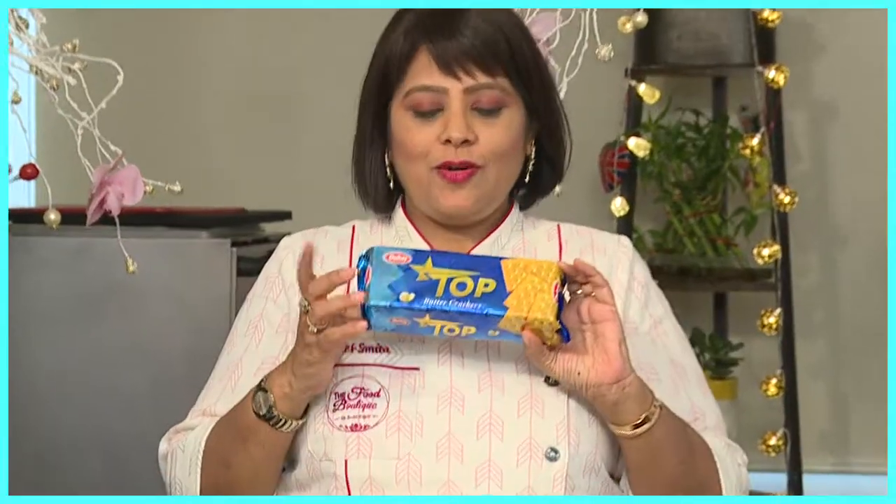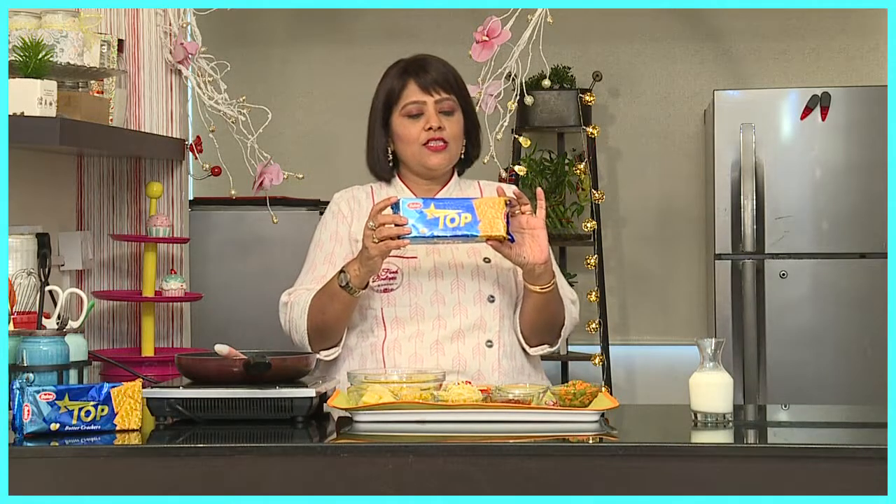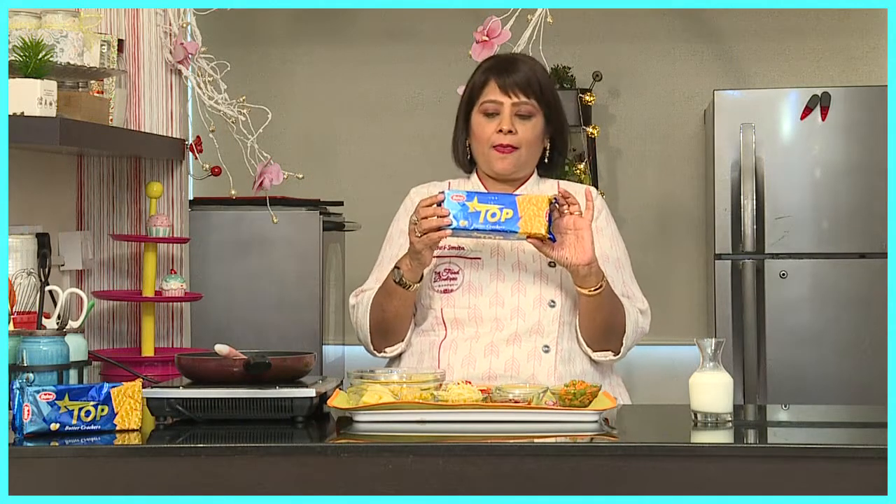Hello! You always have sandwiches, right? So today we are doing a little bit of variation and we are having topwiches. We are using the Dukes Top Butter Crackers to make our topwich. It is like an open sandwich with lots of vegetables, and you will see how tasty it is.